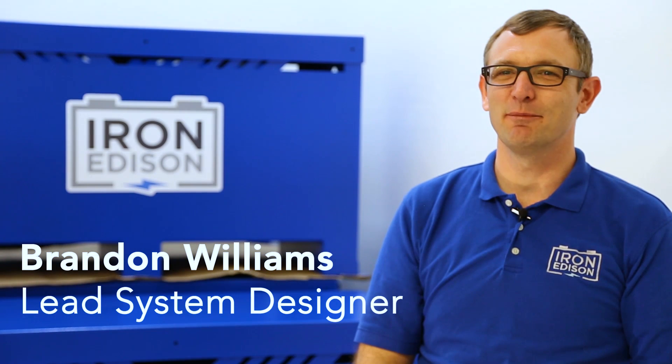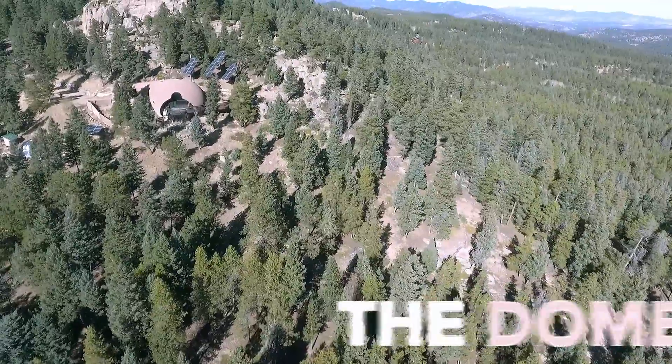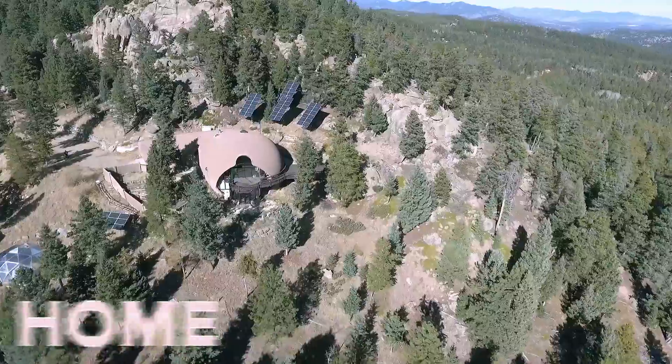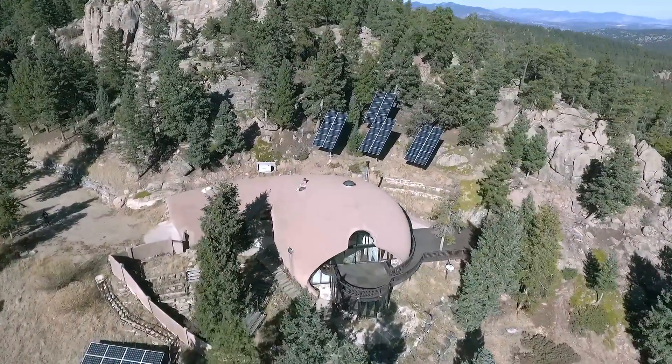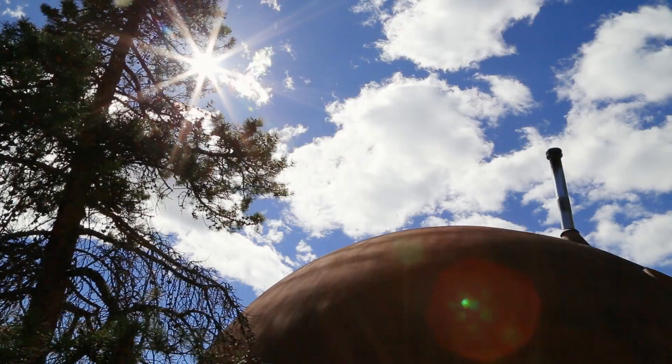Hi, I'm Brandon Williams from Iron Edison Battery Company. I'm excited to talk to you today about the Dome Home. This is one of the original large-scale projects that we designed and installed here at Iron Edison. Today I'm going to talk to you about the solar array, the nickel-iron battery, and the unique design of this home.